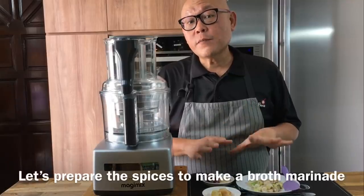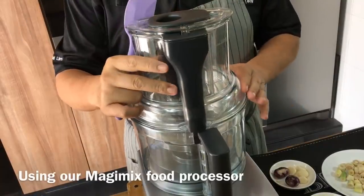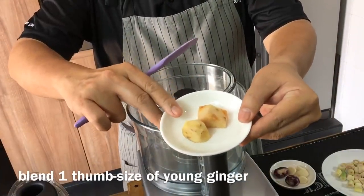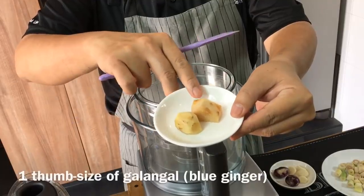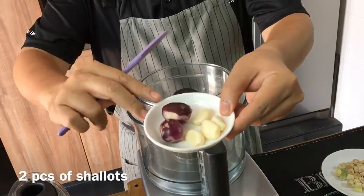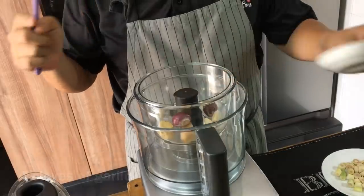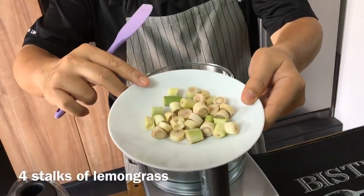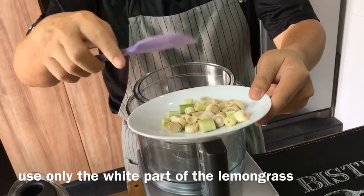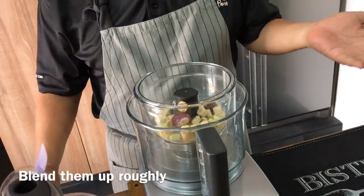Now we're going to prepare some of the spices for the broth. Using my magic mix processor, I'm going to blend in 1 thumb size of young ginger, 1 thumb size of galangal or blue ginger, 2 pieces of shallots, 4 pieces of garlic peeled, and 4 stalks of lemongrass — using only the white part. Just put everything in; I'll roughly chop them up, it doesn't have to be a fine paste.